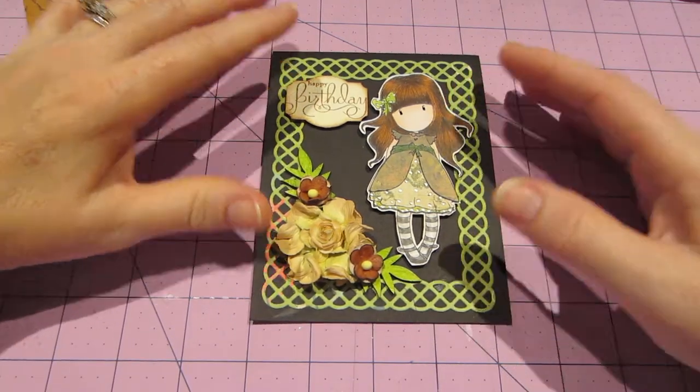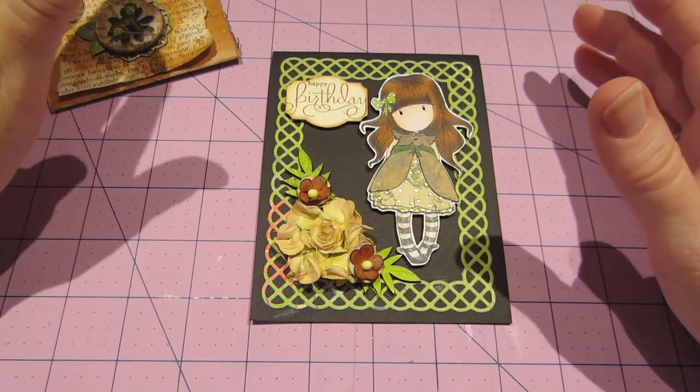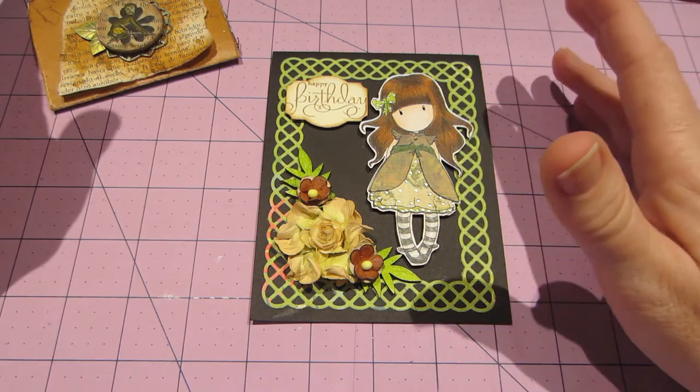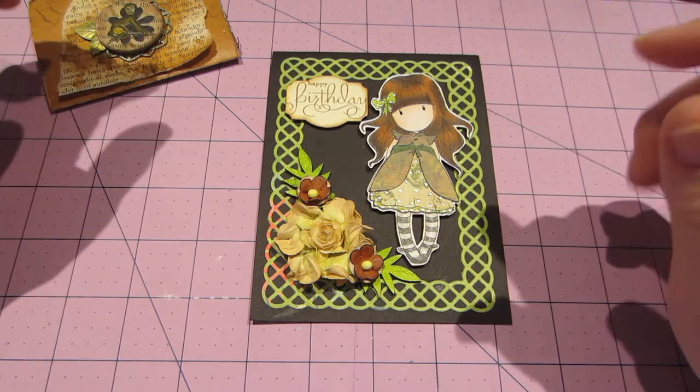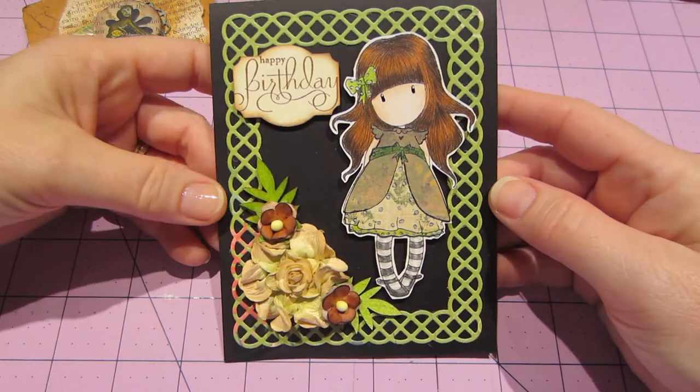Hello, it's Sarah and today I wanted to do an ATC share. I created a couple of mixed-media ATCs last night and I want to share those, but real quick — I just wanted to give a shout out to Jill.